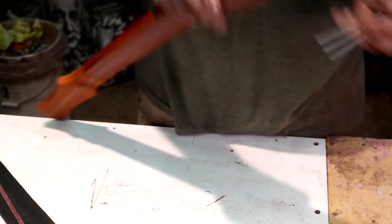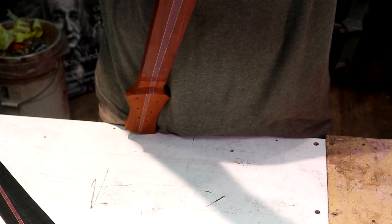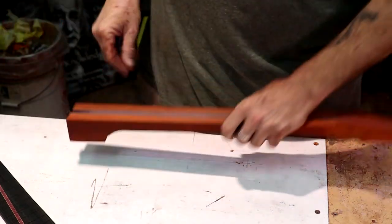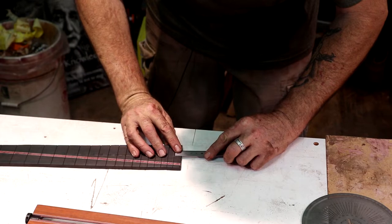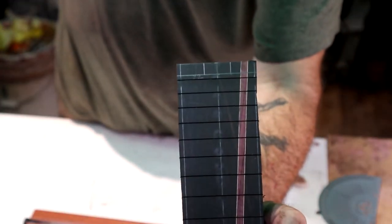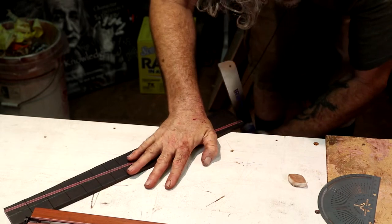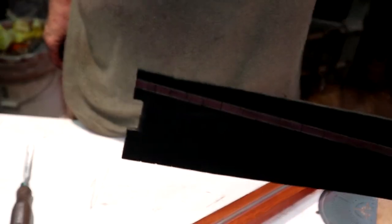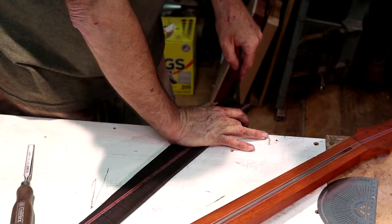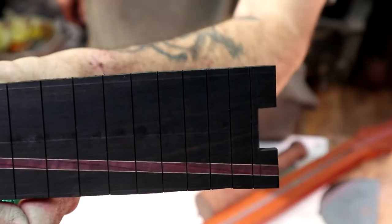Let's measure the width of our truss rod nut at its widest point. It looks like about 18 and a half millimeters — we'll say 19, then room for slop, so 21 millimeters. That means 10 and a half millimeters on either side of the center line is where we need our notch, from the end of the fretboard. I'll file out that gap right there, and we've got a square cut in at least.